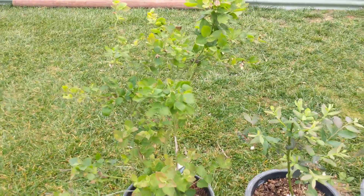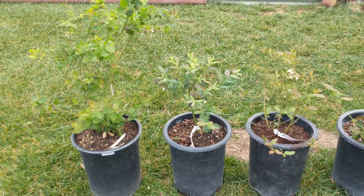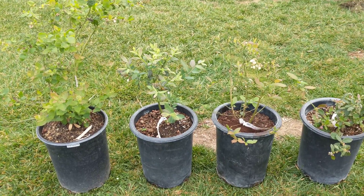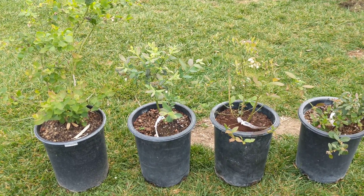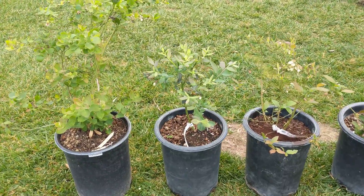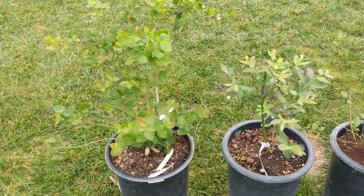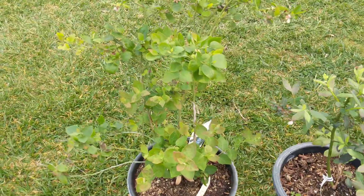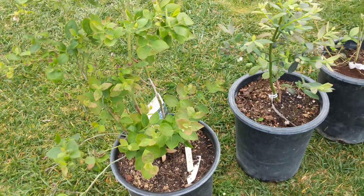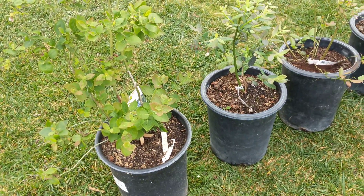We have four varieties of southern highbush blueberries, also known as low chill varieties. They're good for our southern California climate and soil. We have warmer climates so these require less chill hours than other varieties, and also our soil is very alkaline, so these can tolerate a little bit more alkaline soil.